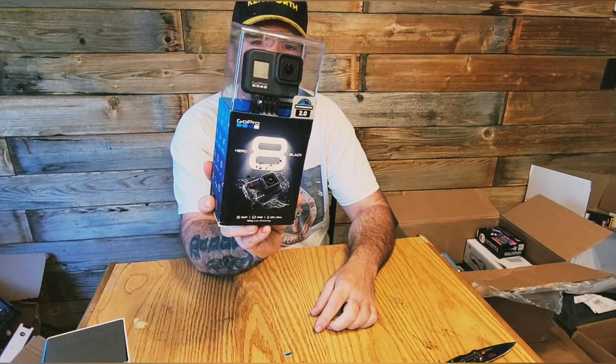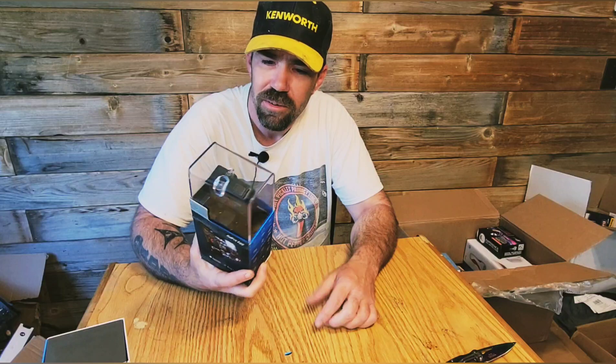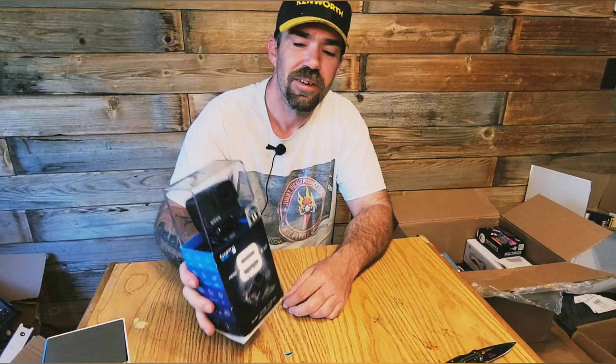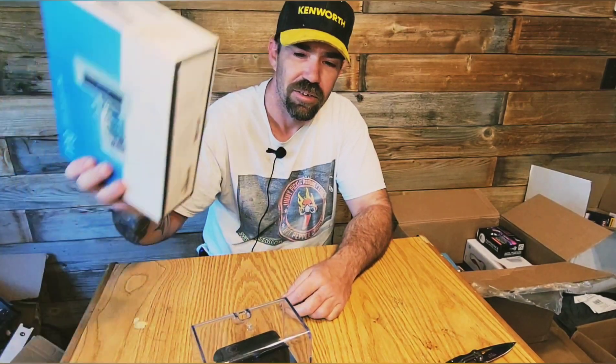GoPro Hero 8. It works. It was kind of a new open box, but now it's not so new because I opened it and played with it. But even used, this like paid for two of those boxes — so that's like $200. And the ring, let's say $60. So there's $260 in value right there.